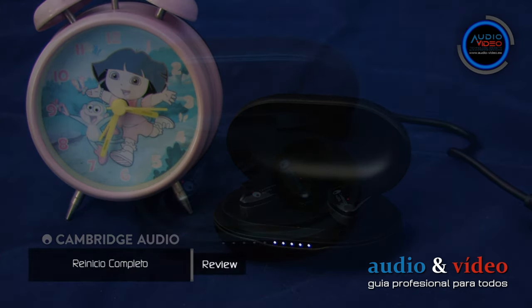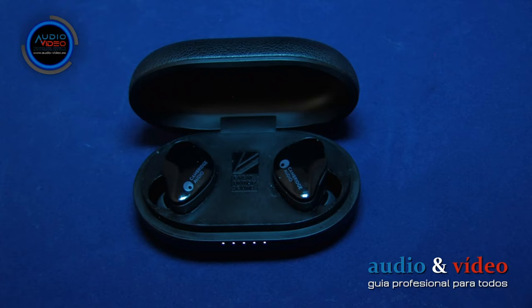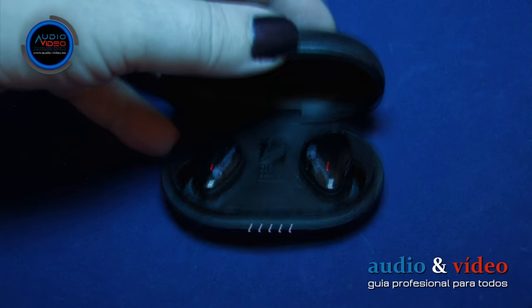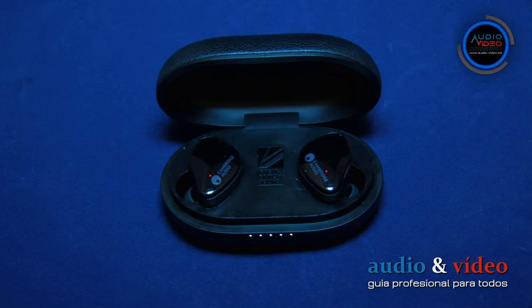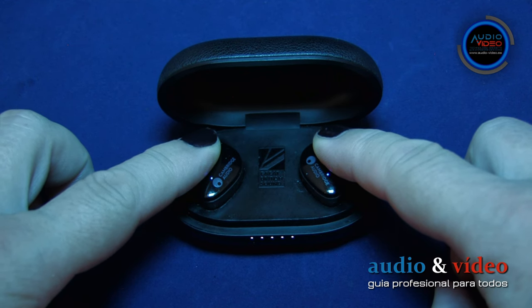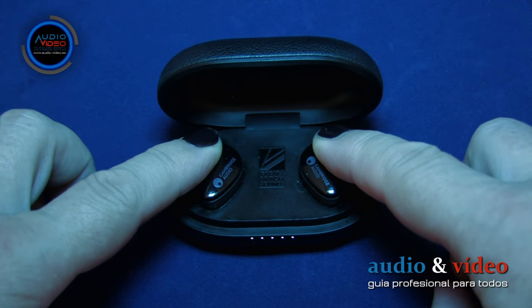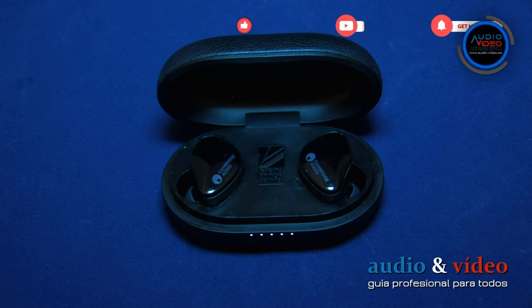En caso de que tus auriculares empiecen a dar pequeños problemas, merece la pena conocer la opción de restaurar a los valores de fábrica: el Hard Reset. Para restaurar el Melomania Touch, hay que ponerlos en el estuche. Antes de realizar un Hard Reset, debemos asegurarnos de que los auriculares tienen al menos el 50% de capacidad y que están bien colocados en el cargador. Mantenga pulsados los dedos al mismo tiempo en ambos auriculares durante unos 10 segundos; los auriculares entrarán en modo de reinicio. Después debes acordarte de volver a emparejar los auriculares.